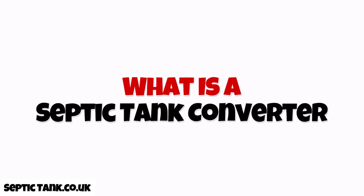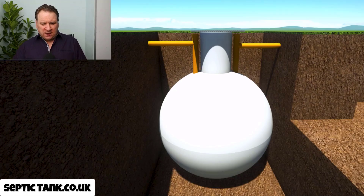All right, Jason here from septictank.co.uk, welcome to another live broadcast. In today's short video I'm going to answer the question: what is a septic tank converter? This has become a very popular topic since all the rules and regulations changed on the 1st of January 2020.